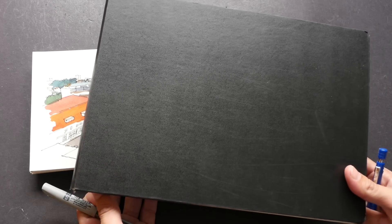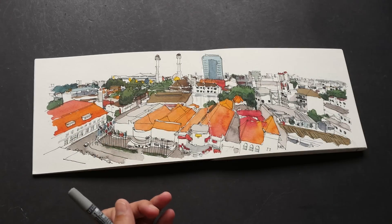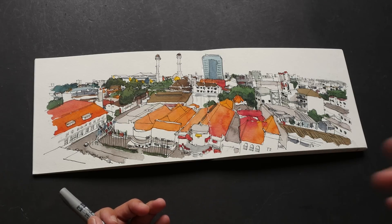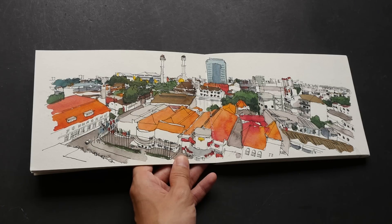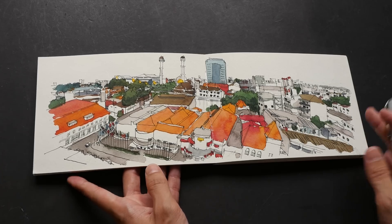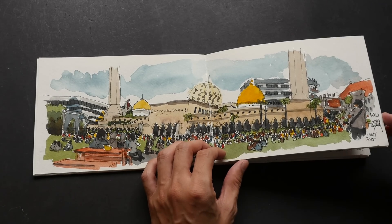For an A3 sketch — this is an A4 sketchbook — if I draw a double page spread with pencil it's going to take me about an hour, then an additional hour to ink it, and then an hour or more to add watercolors. So by skipping the pencil stage and going straight with ink I save a bit more time, but with the pen I definitely need more concentration just to get the proportions right.